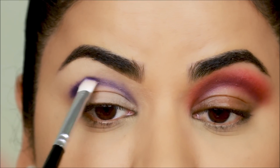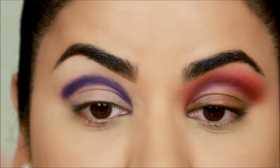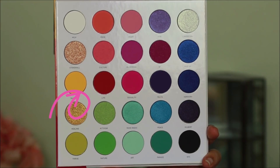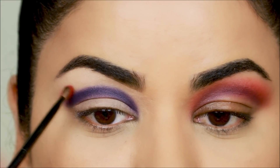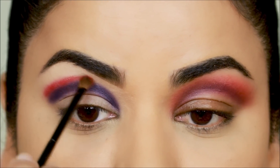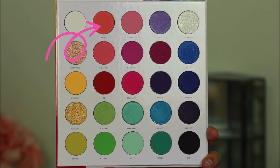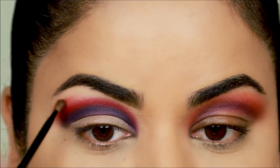As I'm applying this I'm also diffusing out the edges to make blending easier with the other shadows. The next shadow is 'Life,' the vibrant red — I'm applying it right on top using a small fluffy brush. The red on this side looks so much more pigmented because it's not mixing with the orange. Right on top of that I'm using 'Pride,' which is the lightest shadow among the three.